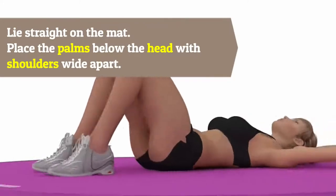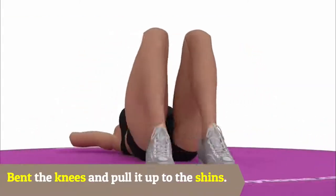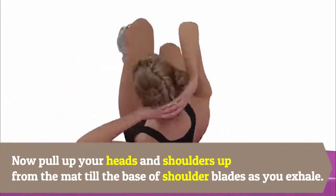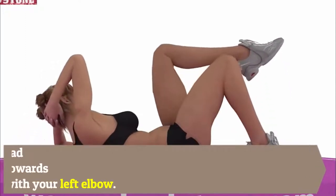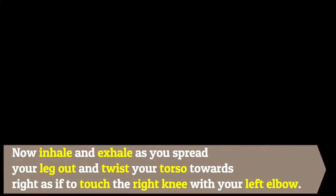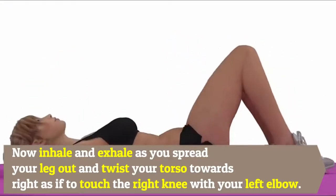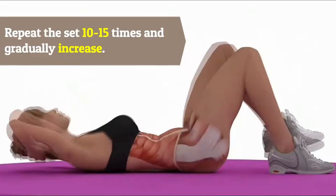Four: Crisscross. Lie straight on the mat and place the palms below the head with shoulders wide apart. Bend the knees and pull them up to the shins. Now pull your head and shoulders up from the mat until the base of the shoulder blades. Inhale, then exhale as you spread your legs out and twist your torso towards the right as if to touch the right knee with your left elbow. Repeat the set 10 to 15 times and gradually increase.